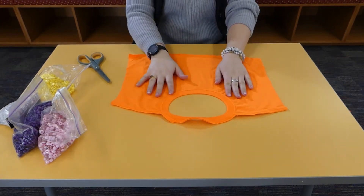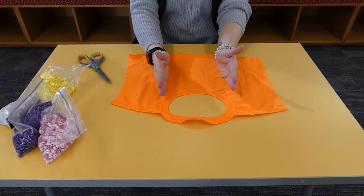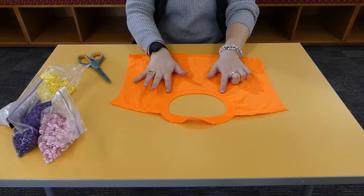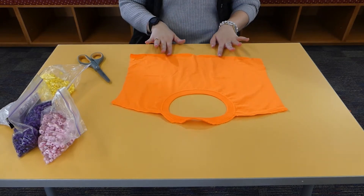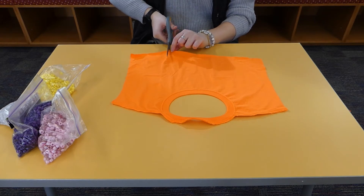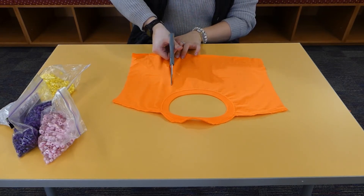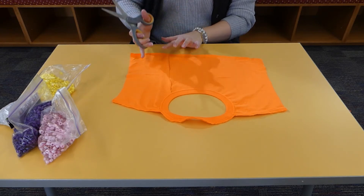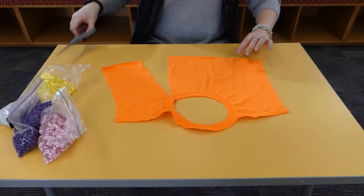Now we're going to decide how wide we want this portion to be. I'm going to cut it about right here and just cut down, so it's going to be almost like a rectangle in front. I'm going to cut all the way up to the collar and then stop, so it kind of has a little slack here. I'm going to do the same thing on the other side.